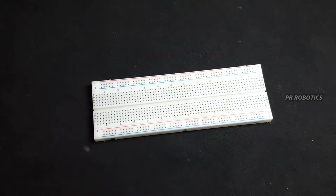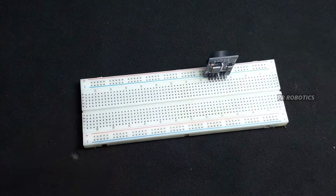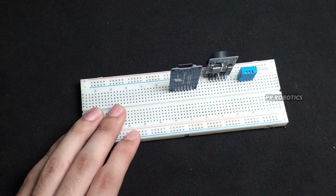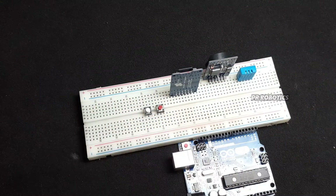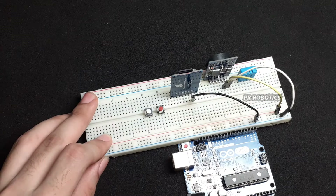First of all, take your breadboard and start placing all the components one by one. After placing all the components, start connecting the wires according to the circuit diagram, which you can find in the description of this video.